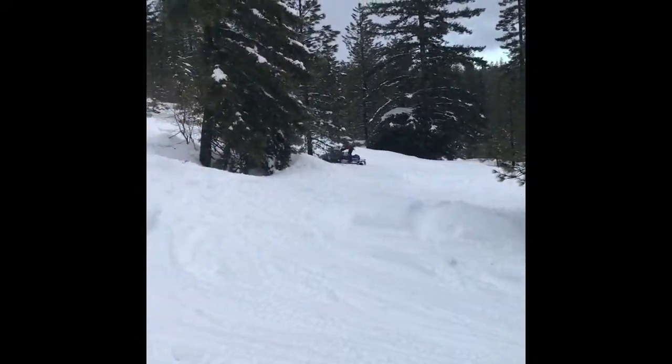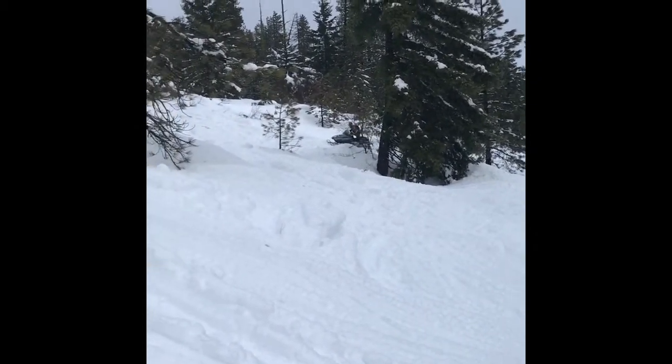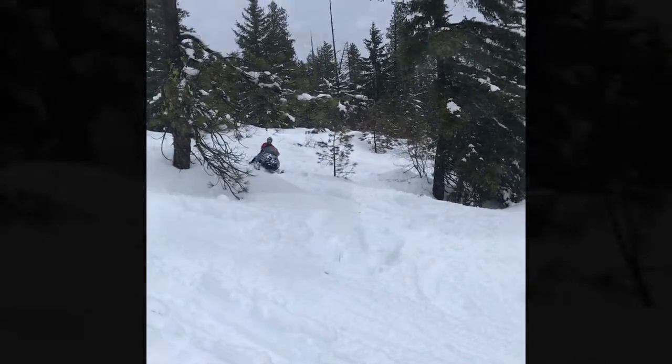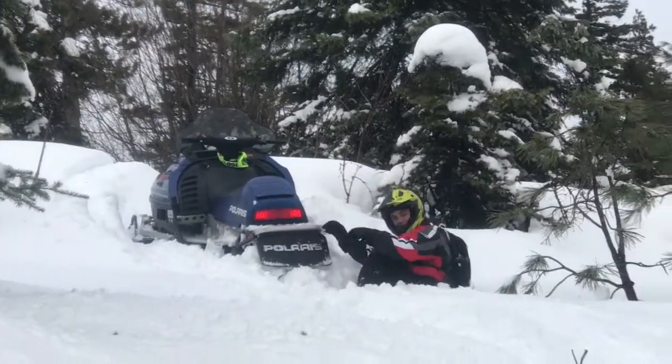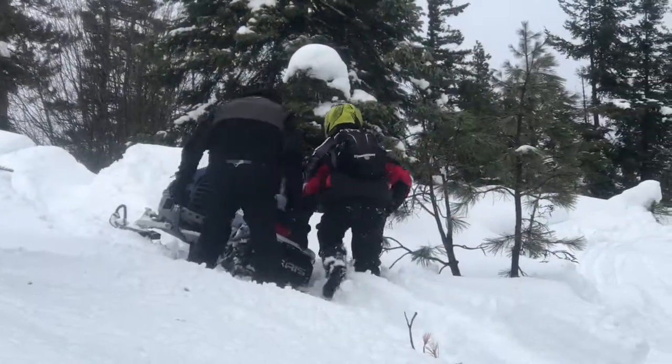One of my crazy kids — where'd he go? There he is! Sometimes they get stuck — learn a little team building.